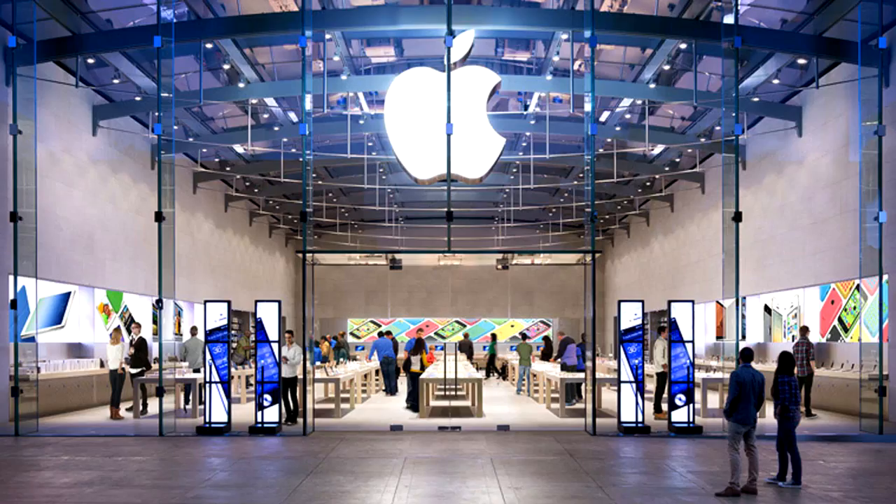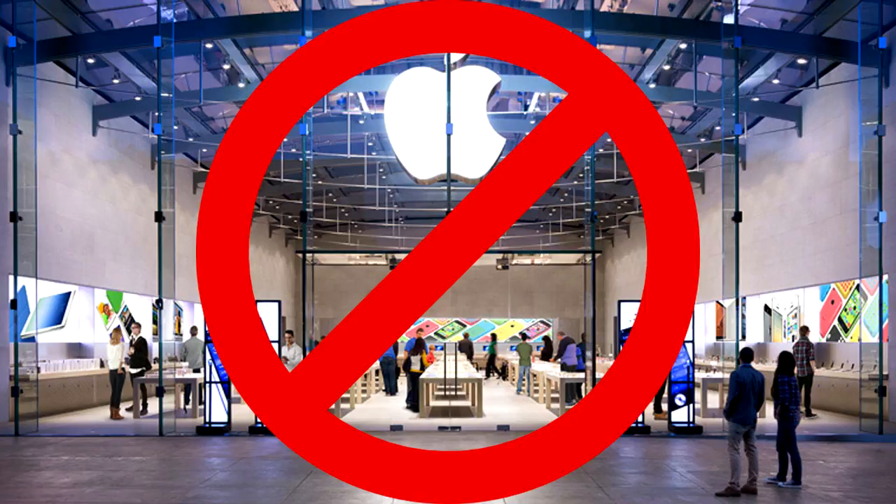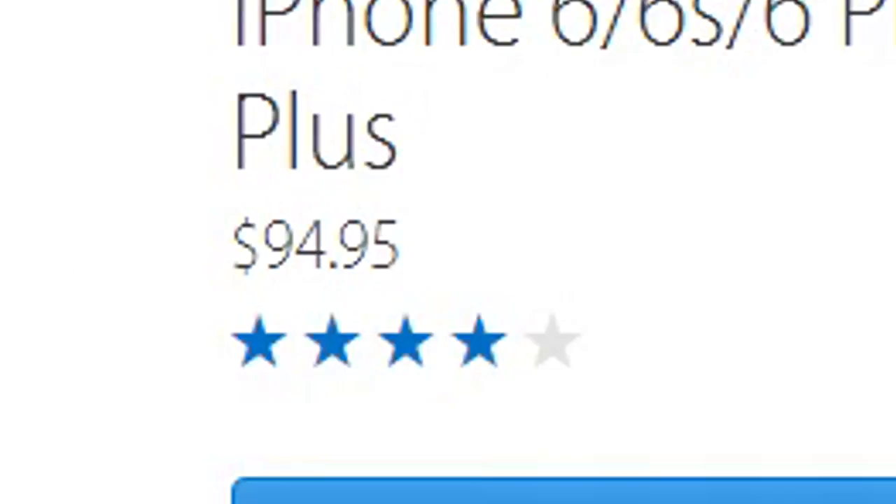These are pretty cheap unless you go to the Apple Store, which you should not, because their prices on these lenses are ridiculous. What you want to do is go to Amazon and search up lenses for smartphones, and you'll find lots of affordable choices.